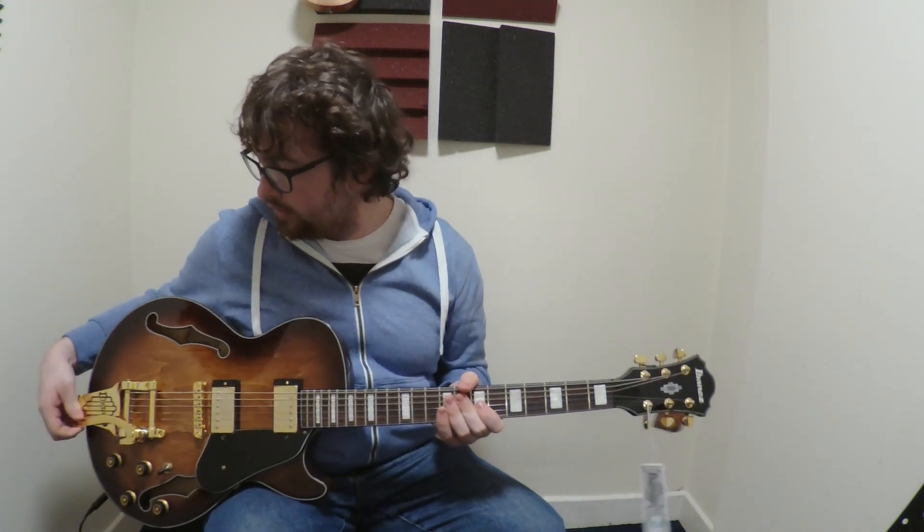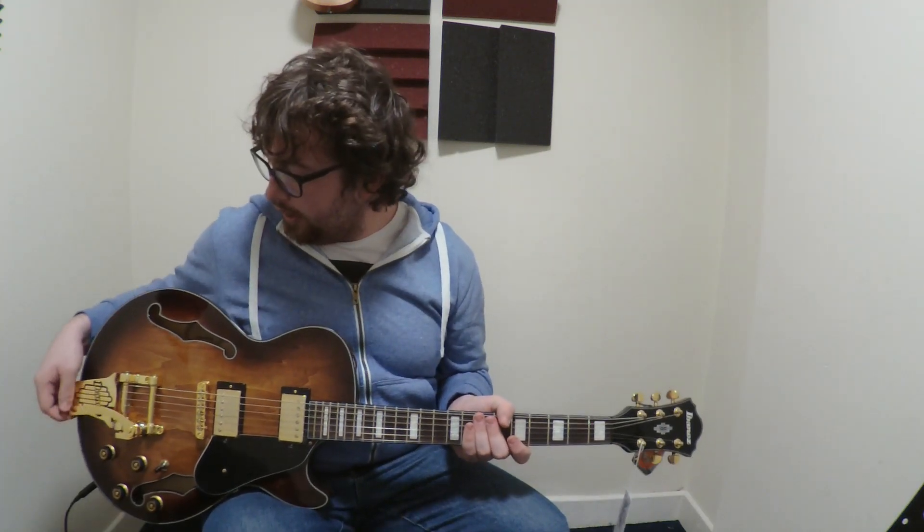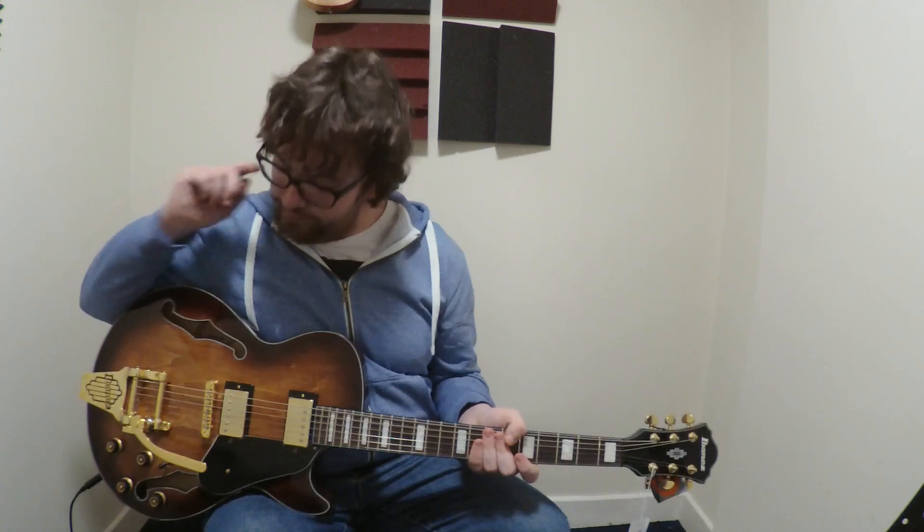Now, this guitar — I'll go over some of the bad things about it first, because there's only one bad thing I can think about. It squeaks like hell. Other than that, it's a really nice guitar.